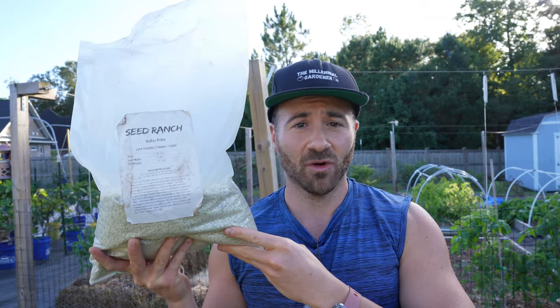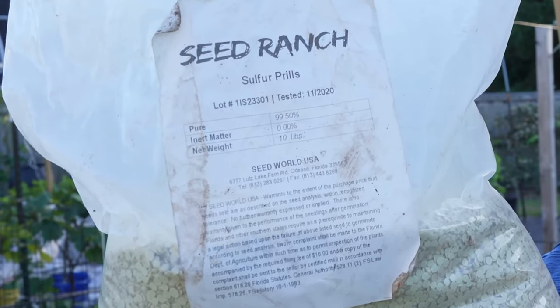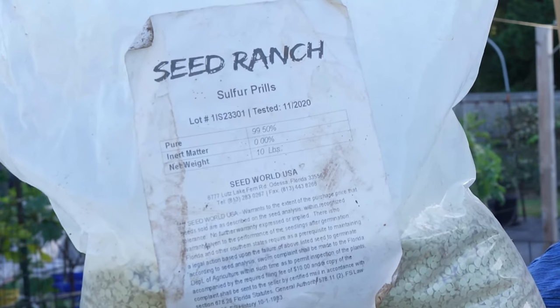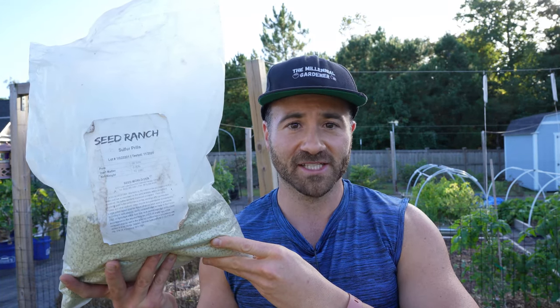The solution I'm going to use are elemental sulfur prills. These have a purity of 99%, so all of the instructions in this video assume that you're going to buy elemental sulfur prills in the 90% to 99% purity range. Sulfur prills take a long time to break down, on the order of about three to six months.